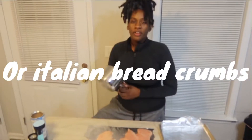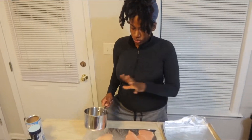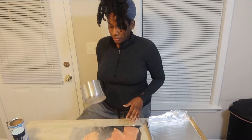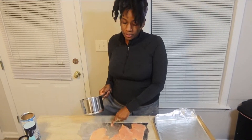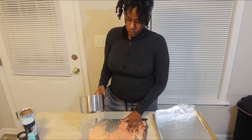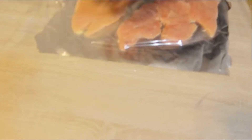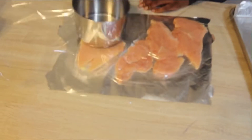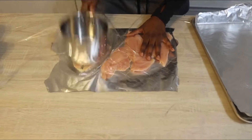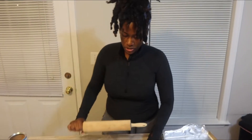I've thinned my other chicken breasts because I did add a few extra chicken breasts to the mix. I thinned them out and now I'm getting ready to flatten them out even more. I just laid out some aluminum foil and then covered it with some plastic wrap and I'm just going to beat them till they're as thin as I like it. You can also use a rolling pin.